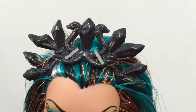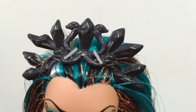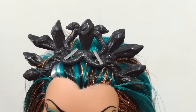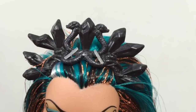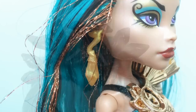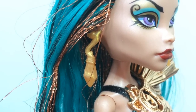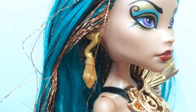Her headpiece is really cool. It looks like some crystals and cobras combined into this elaborate jagged headpiece. Her earrings on both sides are gold, and it looks like a snake with its tail wrapped around a crystal.